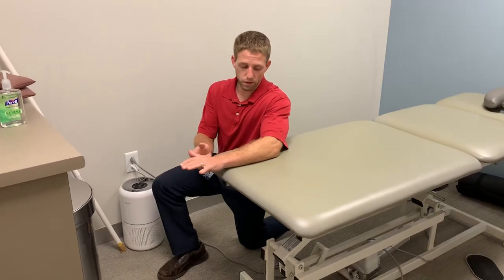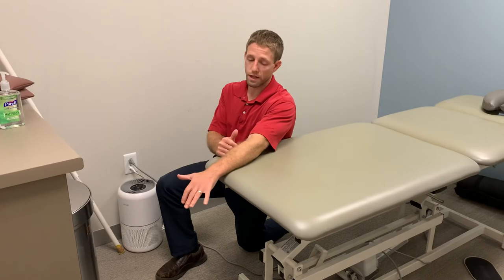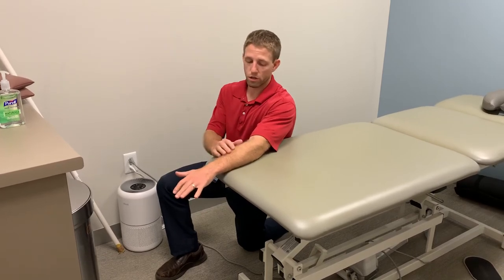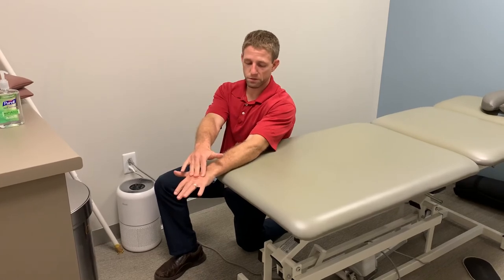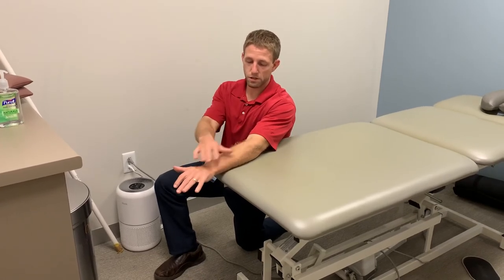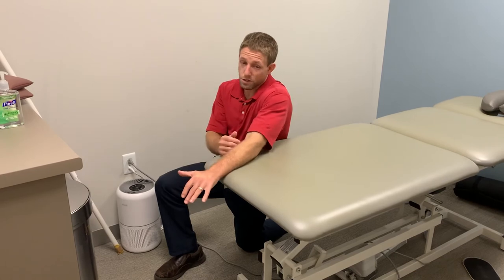Now ultimately if this is going fine, typically I'll put a little bit of added tension on structures with my arm a little bit more extended. It's not always the case. So if elbow bent is fine, I may progress to a little bit more of elbow straight. I just want to watch that I'm trying to isolate my forearm and not create a lot of tension in my shoulder.